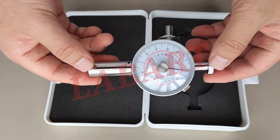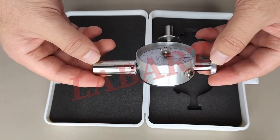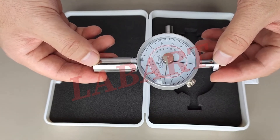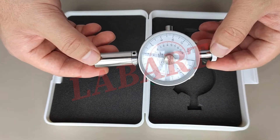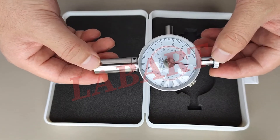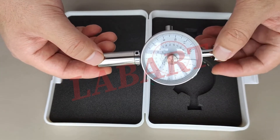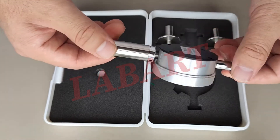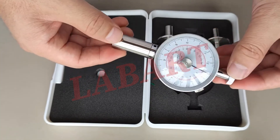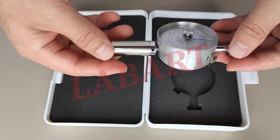Hello everyone. Today I'm going to introduce you to the fruit penetrometer. People also call it a fruit hardness tester or penetrometer. Here, this is the penetrometer.